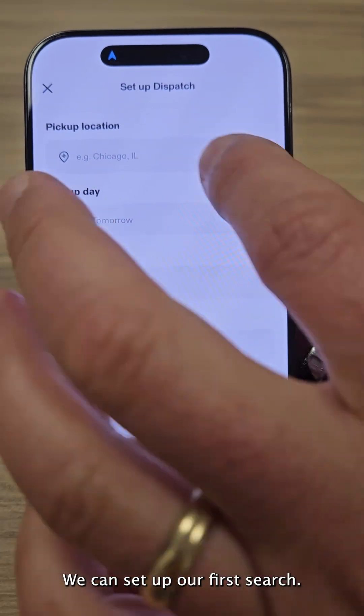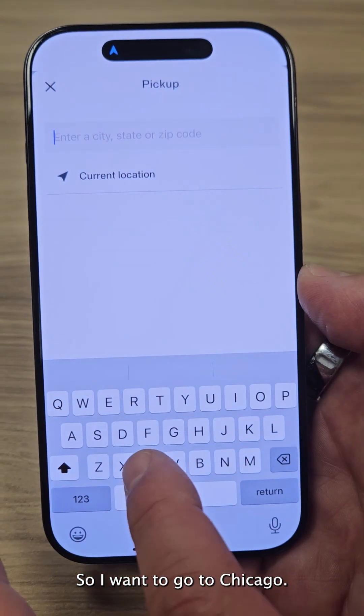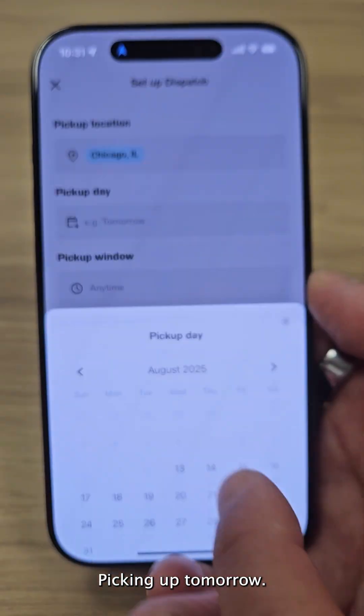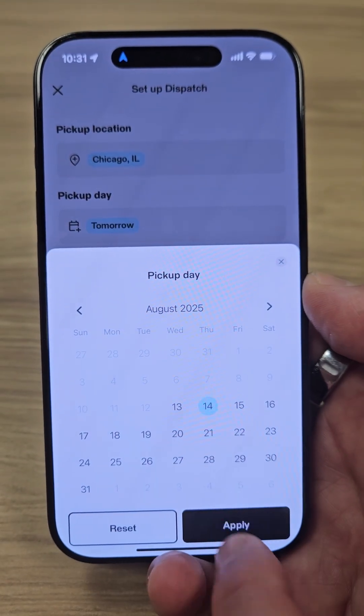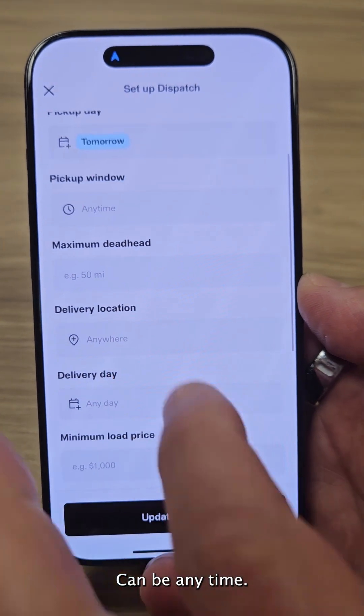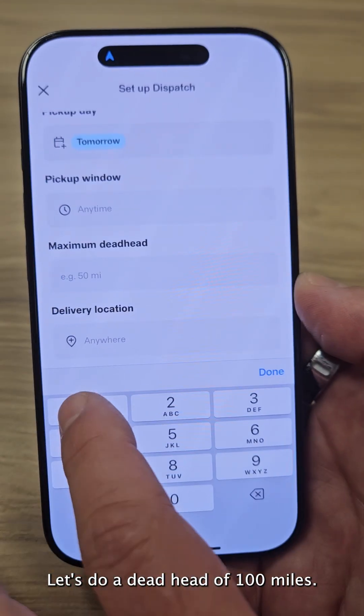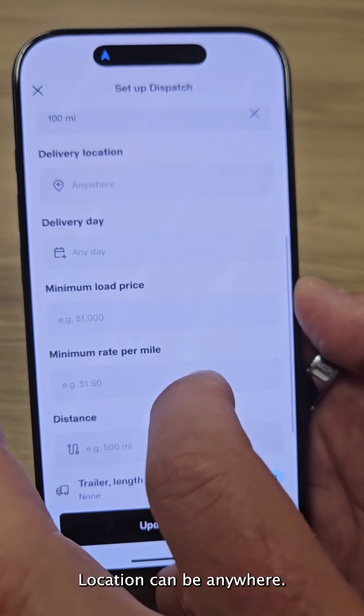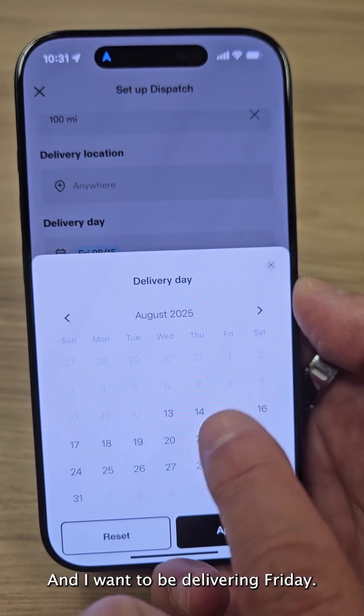We can set up our first search. I want to go to Chicago, picking up tomorrow. The pickup window can be anytime. Let's do a deadhead of 100 miles. Location can be anywhere and I want to be delivering Friday.